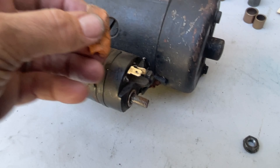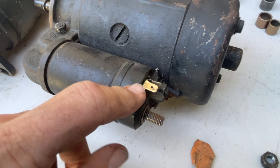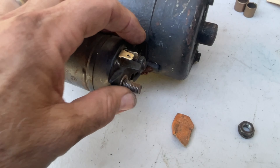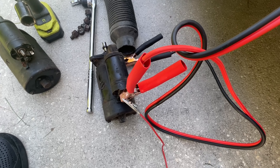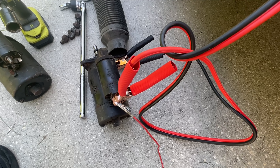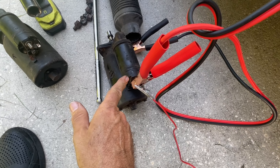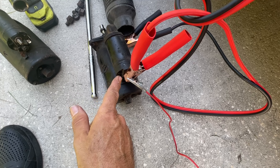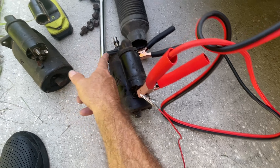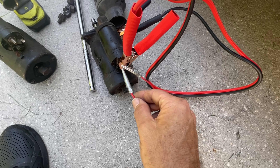I recommend putting that starter on all cars because it's a higher-torque starter. Once I do the conversion on this car I'll be putting that starter in. Before you install a starter — especially a used one — make sure you clean your contacts and your attachment nuts, bolts, and washers. Also clean the area where the cable goes up against. I'd recommend using some sandpaper — you want as clean a contact as possible.